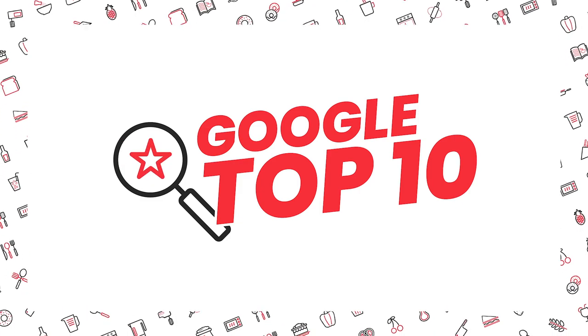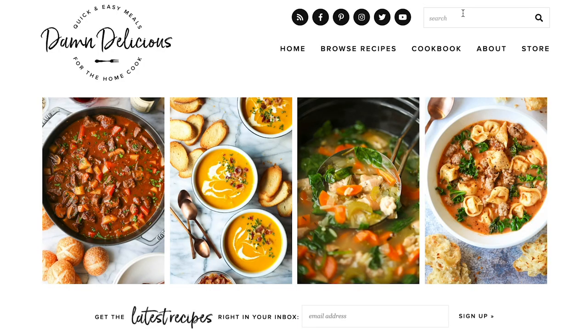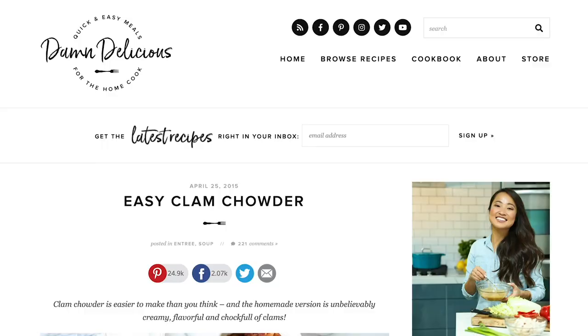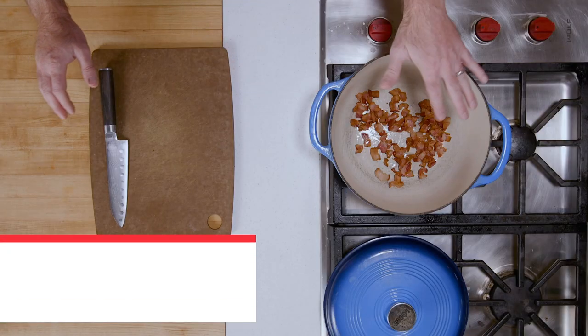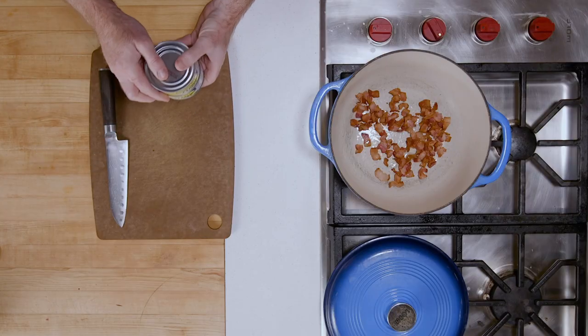Let's move on to our second recipe. This next clam chowder is from the first page of Google — we're going to a website called Damn Delicious. This is a super popular food blog with really down-to-earth recipes, generally really fast approachable stuff and beautiful photography. There are some differences between this recipe and the popular one. For starters, it uses bacon. I already have some bacon browning in my skillet. This is going to be the starting point and it's going to make the chowder really rich and delicious. This recipe also uses less clams — two six-ounce cans. We're going to use the juice and the clams just like in the first recipe.